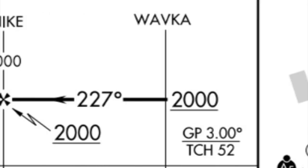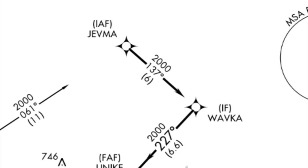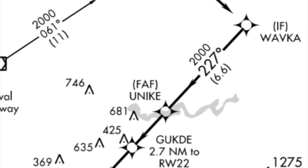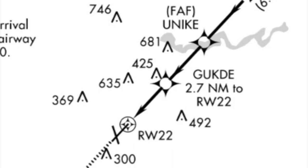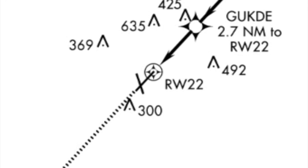Coming down to the profile view here, the initial approach fix is WAVCA. I'm going to ask if we can pick it up from the intermediate approach fix of JEVMA — that'll give you the experience to turn onto the approach. We'll fly from JEVMA to WAVCA, then from WAVCA to UNIQI which is the final approach fix. 2,000 feet crossing UNIQI, then we can descend to our LPV minimums — GPS of 531 at one and a quarter.